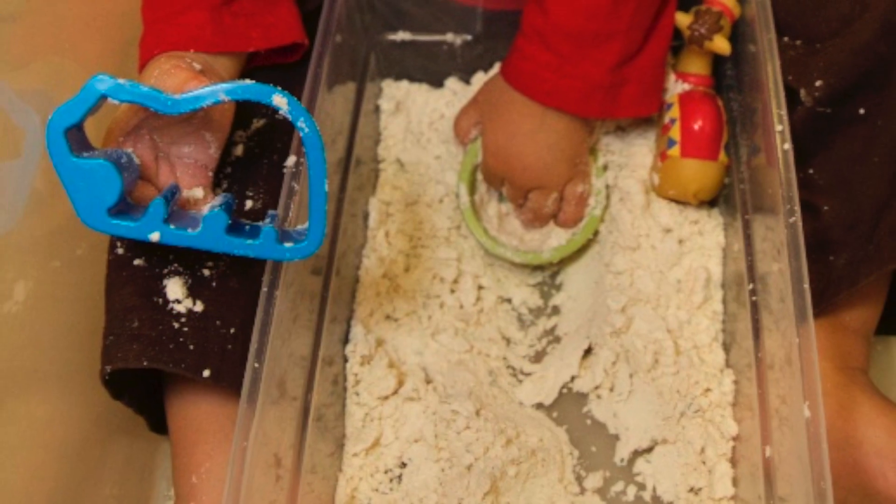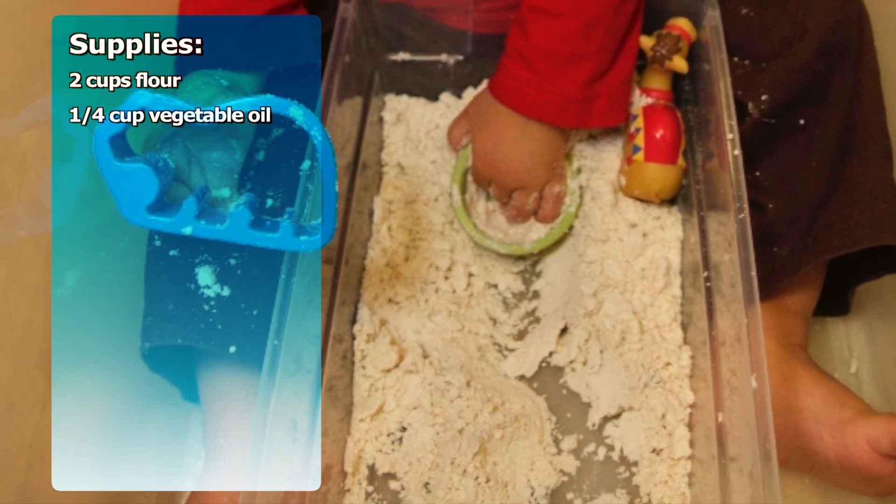Hey ThriftyFunners! Today I'm going to show you how to make cloud dough. Cloud dough is super easy to throw together.